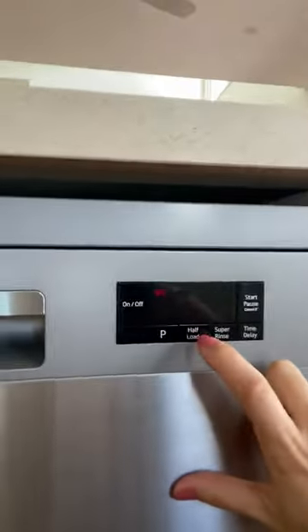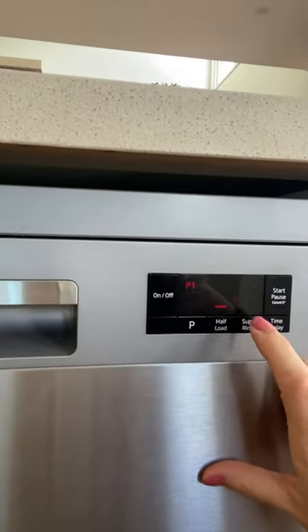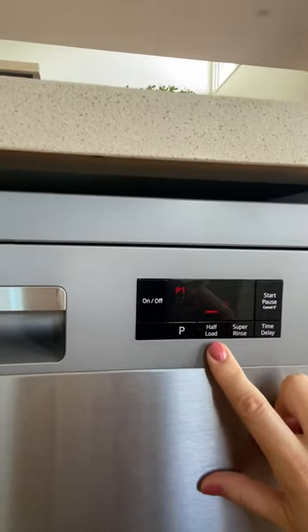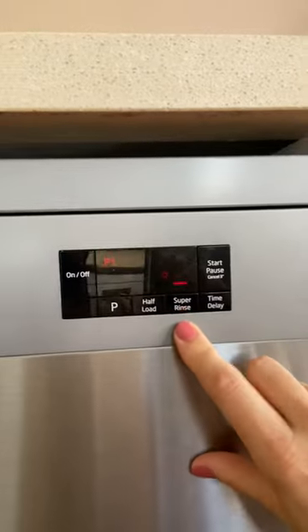You've also got a couple of other options here. If you're doing a small load, you can select the half load — just push the button on. If the red light is lit up, that's a half load. Turn it off. Super rinse — if that red light is on, a super rinse is just a more intensive rinse.